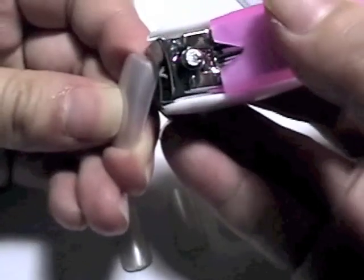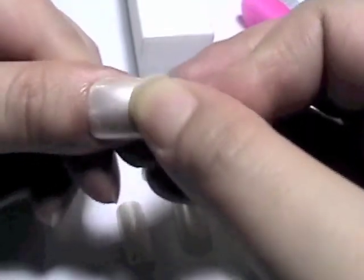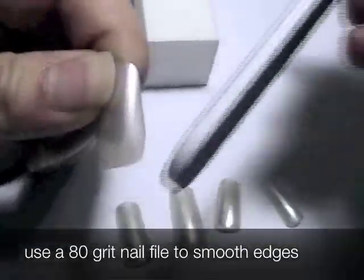Do the same thing for the other side. Now that the sizing is done, use an 80-grit file to follow the edges to ensure the size of the nail and make a smooth finish.